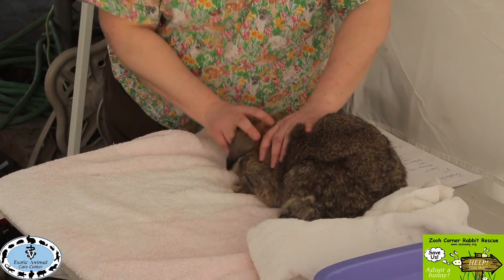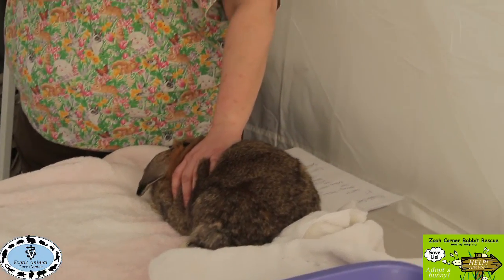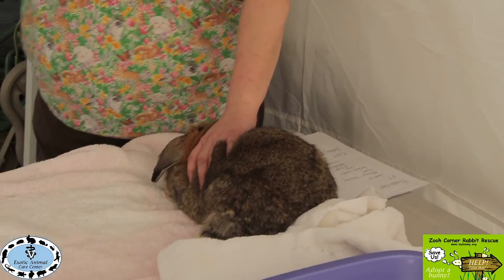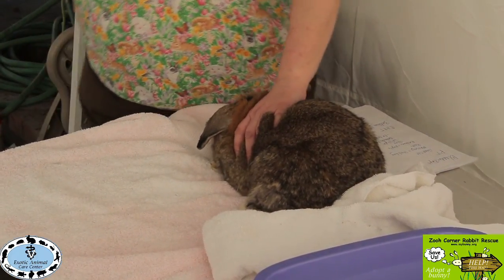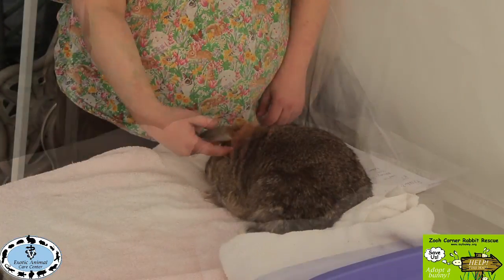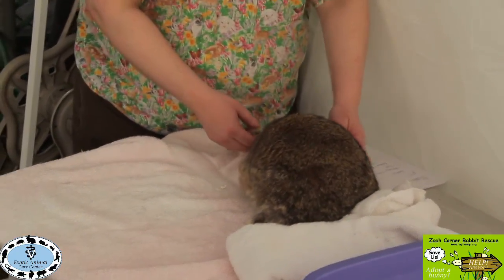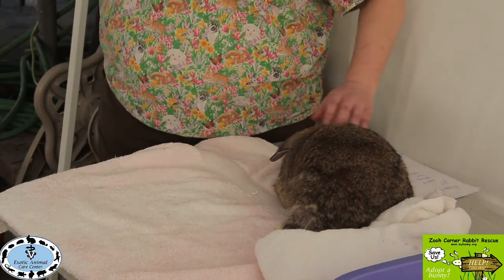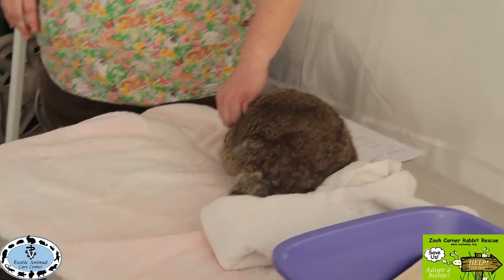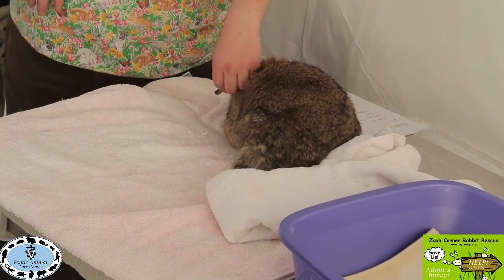Doing this head rotation regularly can improve the degree of head tilt. The goal is to go past midline so the bunny normalizes to midline. You can also stimulate the ear to encourage the bunny to turn their head the other direction. If they'll take a treat, place it on the opposite side to encourage them to reach around for it.